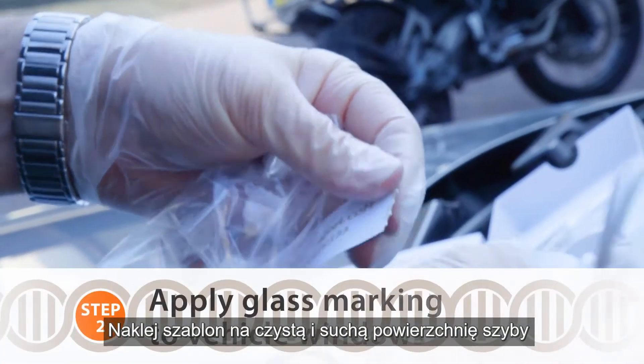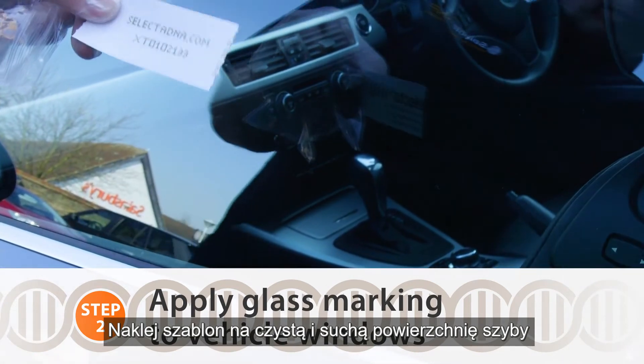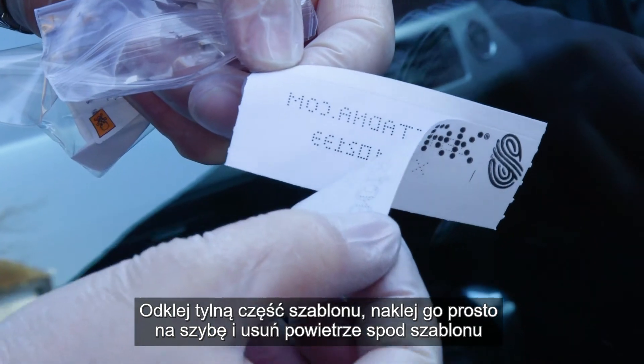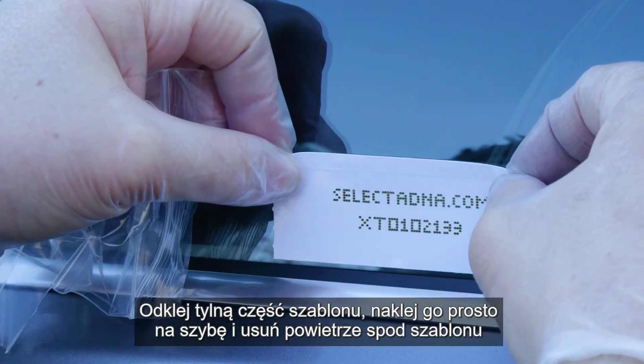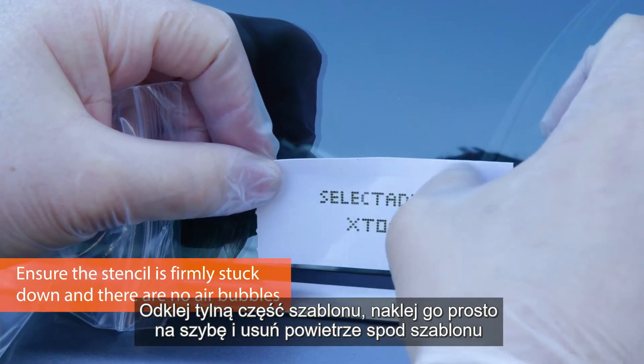Taking one stencil at a time, applying it to the glass area, making sure it's clean and free from dirt, nice and dry. Remove the backing from the stencil, apply it to the window nice and straight, making sure all the air comes out from behind the stencil.